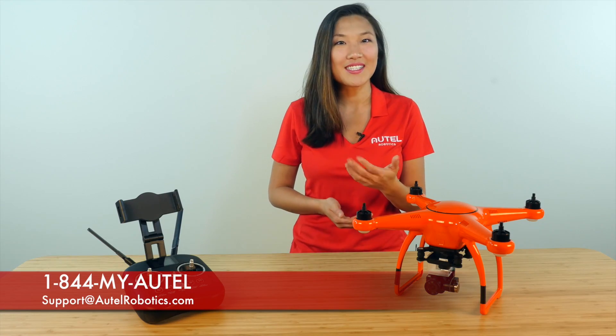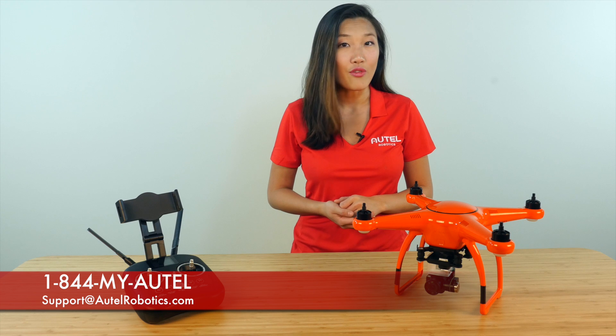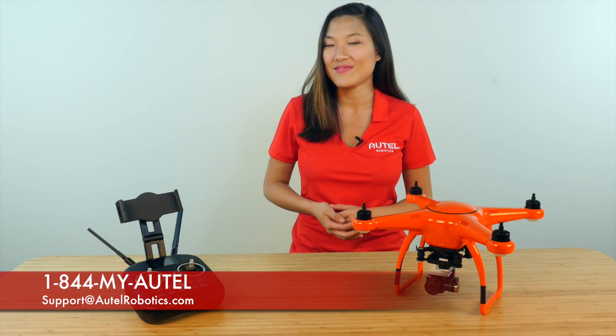Now that your X-Star Series remote controller and aircraft are paired, you're ready for flight. If you have any questions, give us a call at 1-844-MY-AUTEL. Thanks for watching.